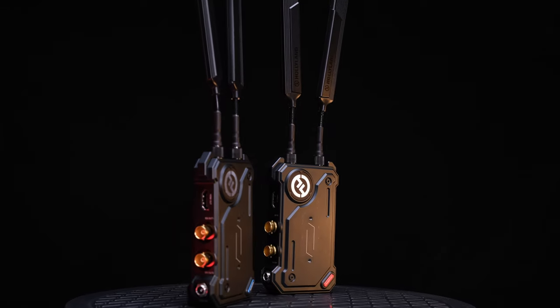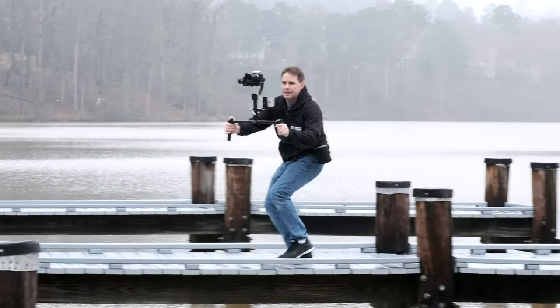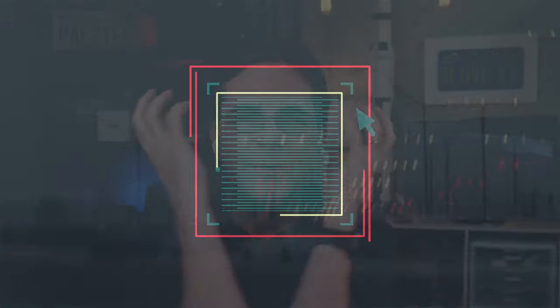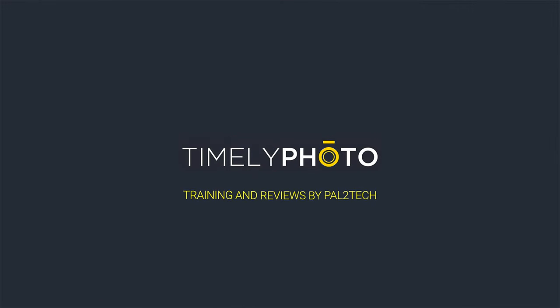This is the new Cosmo C1 video transmission system from Hollyland. Let's talk about it. Hi everyone, welcome to Pal2Tech.